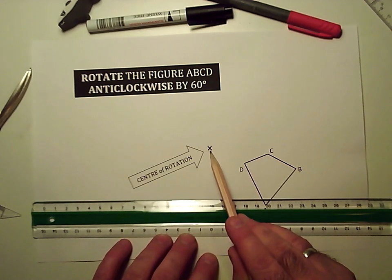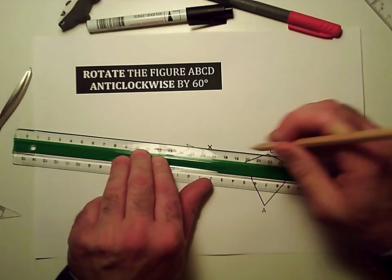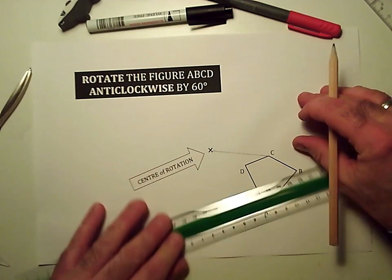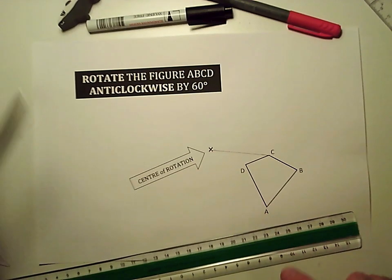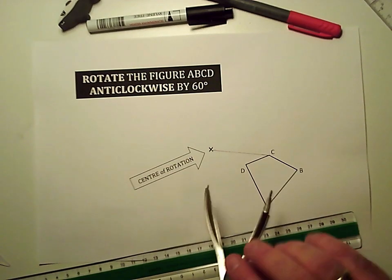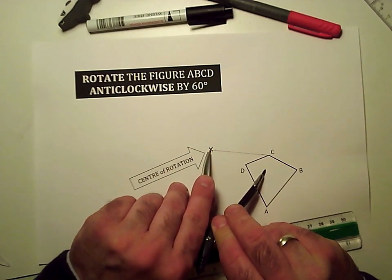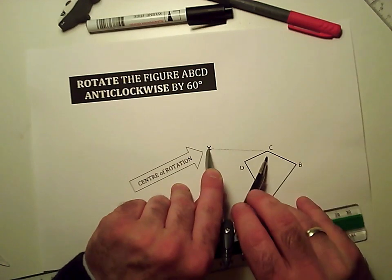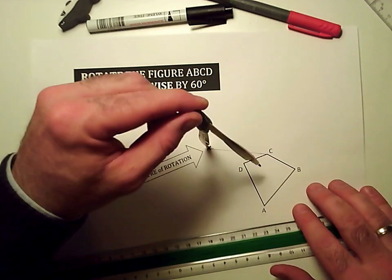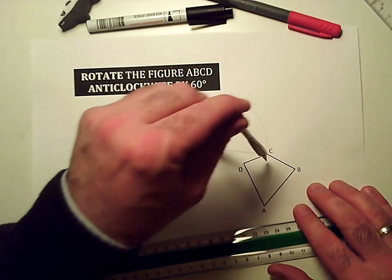Everything's got to go around the center of rotation. So I'm going to start by drawing a line from C to the center of rotation, and then that point C is going to rotate around the center of rotation. So I'm going to take my compass and put the sharp point on the center of rotation and the pencil point on C, and then I'm just going to draw an arc or a curve around there.